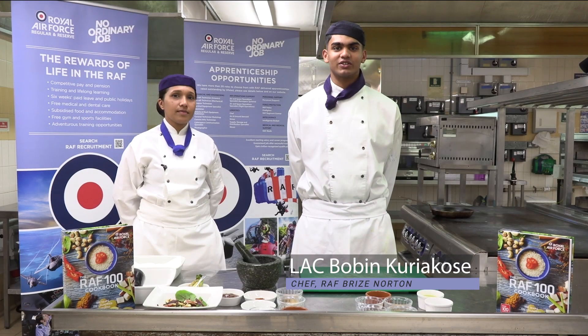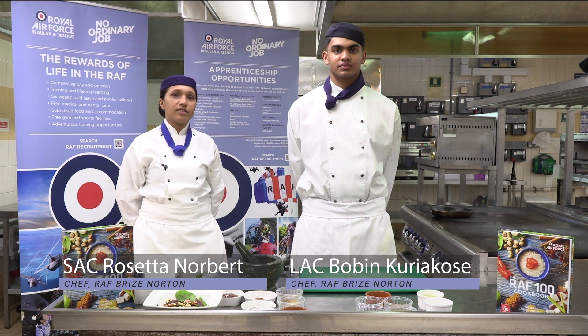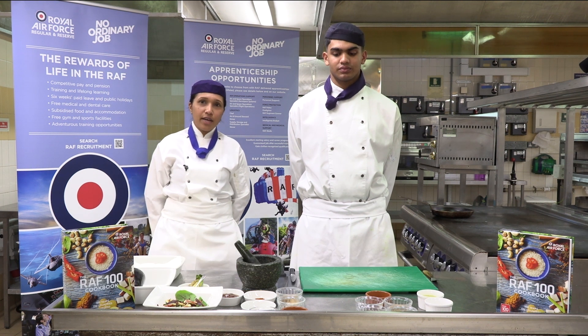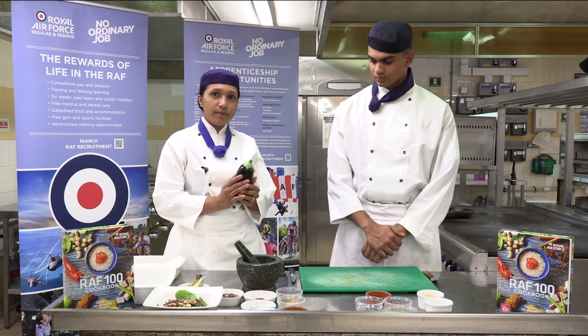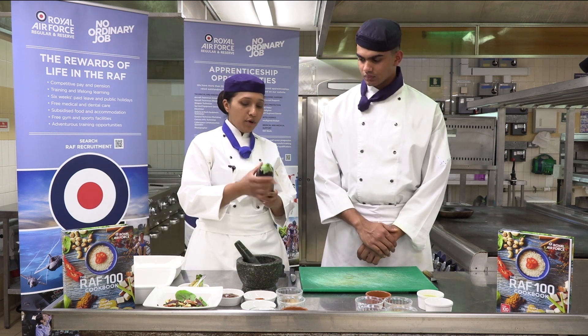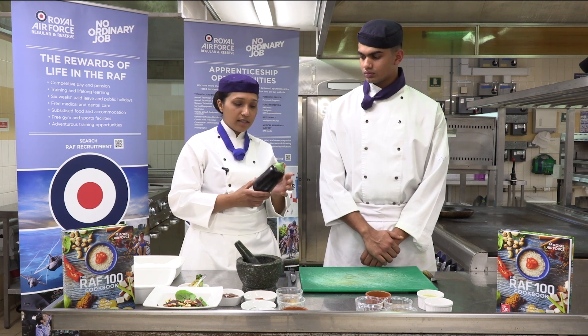Hi, I'm LAC Bobin Kriakos and I'm SEC Rosetta Norbert and we are chefs of the Royal Air Force. Today we will be cooking for you aubergine. When considering choosing or purchasing your aubergine, the main thing is making sure that it is nice and firm.